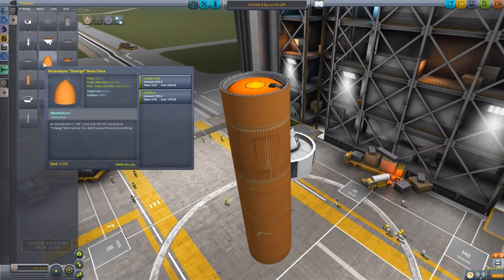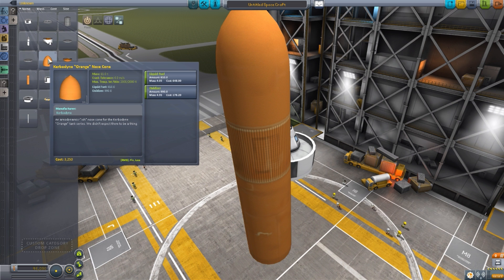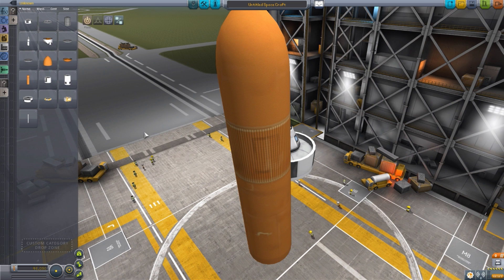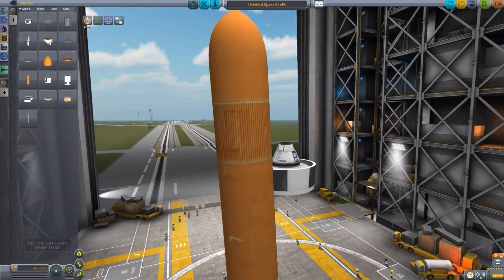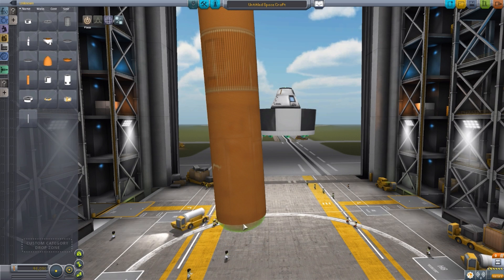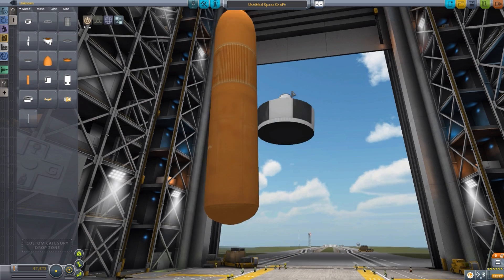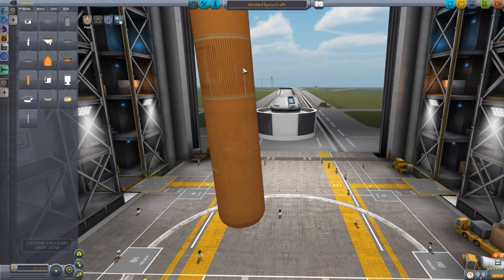On top of the main tank you can put the orange nose cone, which holds an additional 810 liquid fuel and 990 oxidizer. It doesn't have any aerodynamics to it, so not useful for that, but it does make it look quite nice and adds more fuel. Then of course we have a bottom tank part, which adds 720 liquid fuel and 880 oxidizer — that goes on the bottom so you have a nice rounded, very large orange tank. That's really all there is to that. It is in the 3.75-meter size, so that's good to note.